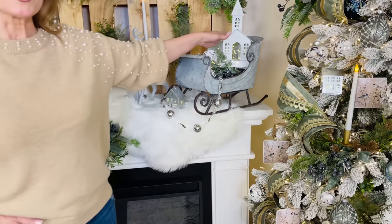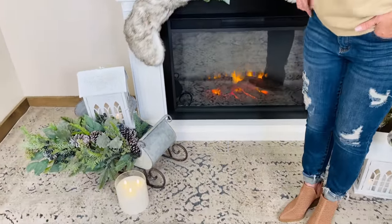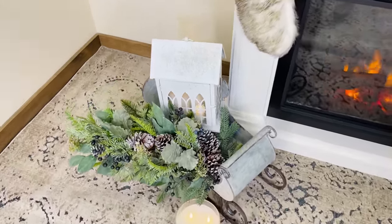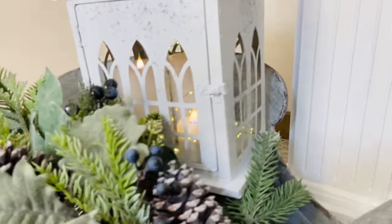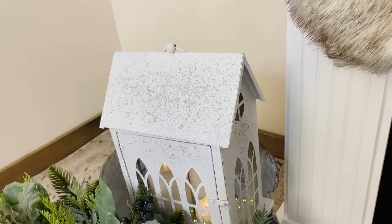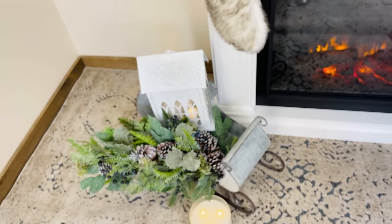This is the smaller church — you can use fairy lights in it, flameless candles, whatever you want. Then we have the larger sleigh and the larger church. The larger church is truly a lantern so you can put full-sized candles, fairy lights, everything in there. I love that whitewashed distressed feel of the church and the gray distressed feel of the sleigh. These can be in your foyer, by the fireplace, or under the tree.